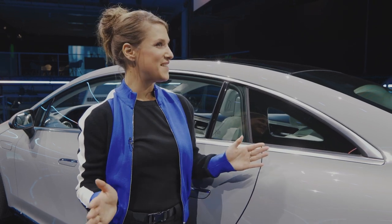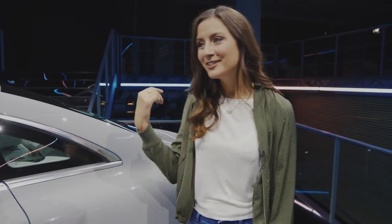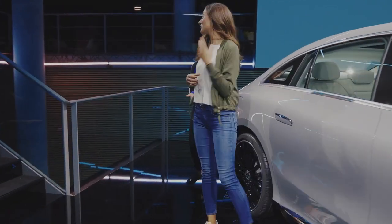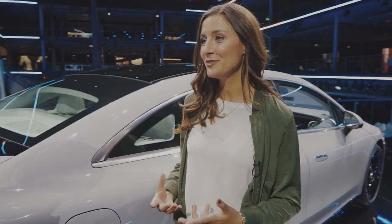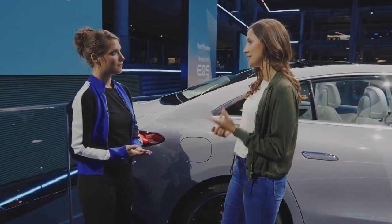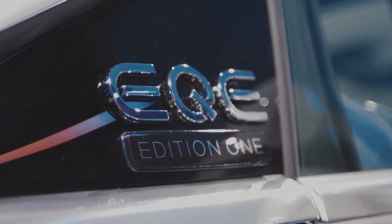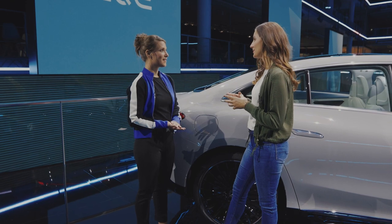Now let's talk about sustainability. For example, we have Mercedes Me Charge with green charging. Mercedes-Benz ensures that energy from renewable sources is fed into the charging grid via Mercedes Me Charge. We have one of the densest charging networks with over 530,000 charging stations in 31 countries, 200,000 of them in Europe.